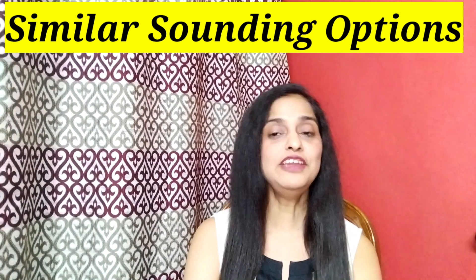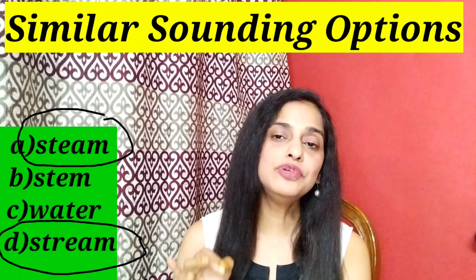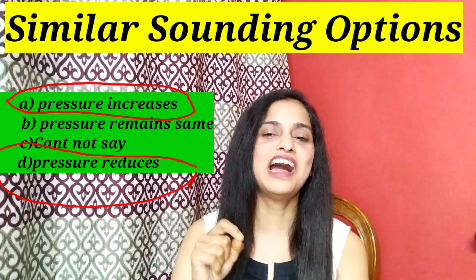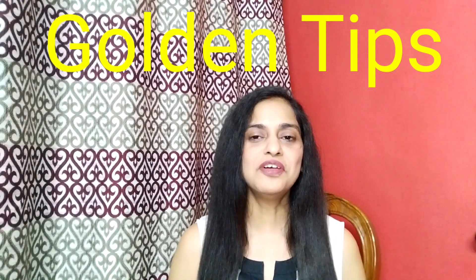Another way to identify an answer is to look at similar sounding words. If you have an English paper or a question asking for a definition or terminology, and there are two similar-sounding options, one of those will generally be the correct option — because the examiner is trying to confuse you. Similarly, if two options are extreme opposites, the correct answer is likely one of those two. And lastly, if you have more than four options — say five options — the probability of the fifth option being correct is the highest. These tips can help you answer MCQs, but do not guess more than 5–10% of the questions.